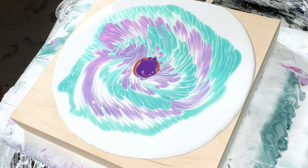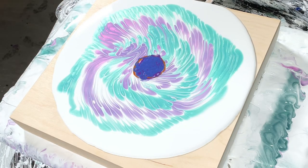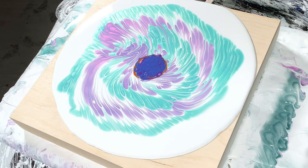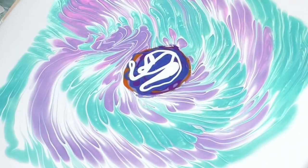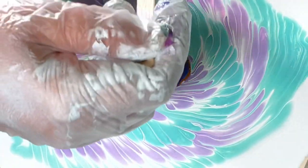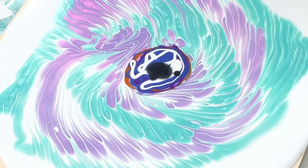Then I put Permanent Violet from Golden — that's one of my faves — and TLP Constellation. It's such a deep purpley-blue color. I just topped it with some white in my pouring medium.